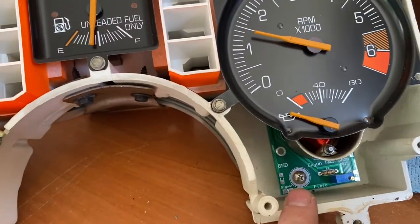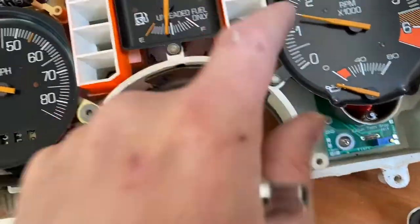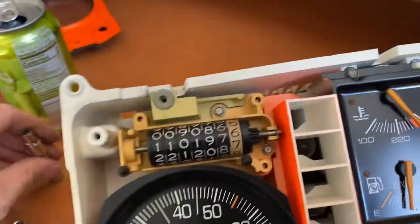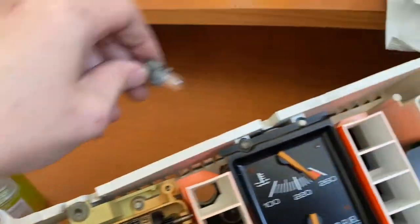I put the new board in, which wasn't too much of a pain. It didn't have a place for a screw down here to tighten it down like the old one did, but it should be fine with just the two. We also have an issue where the door ajar bulb likes to stay on, so while we're in here we're just going to go ahead and take that out.